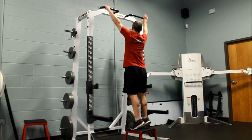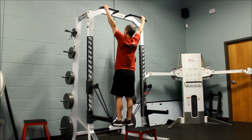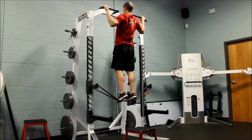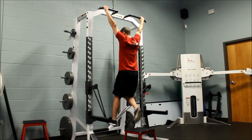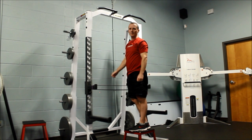I'm going to grab hold of the handles, step on the band, then do a pull-up. From here I'm going to bend my elbows and drive them down into my ribs, and come down nice and controlled. When I'm done, before I let go, I'm going to step off, bring the other foot up — and that's the band-assisted pull-up.